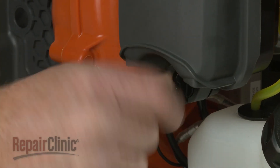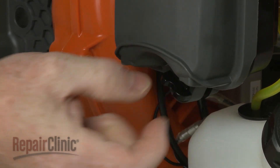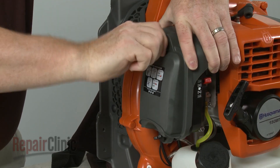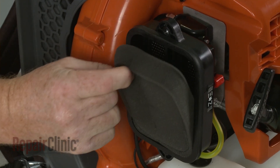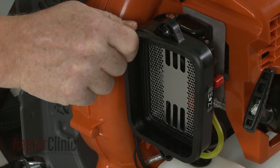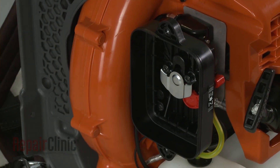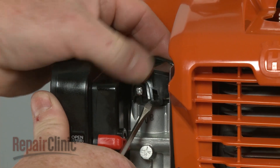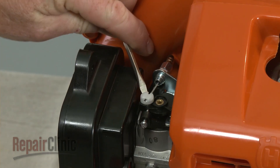To access and remove the carburetor, unthread the screws to release the air filter cover. Remove the filter and the filter gasket. Lift off the throttle control cover as well as the locking cap.